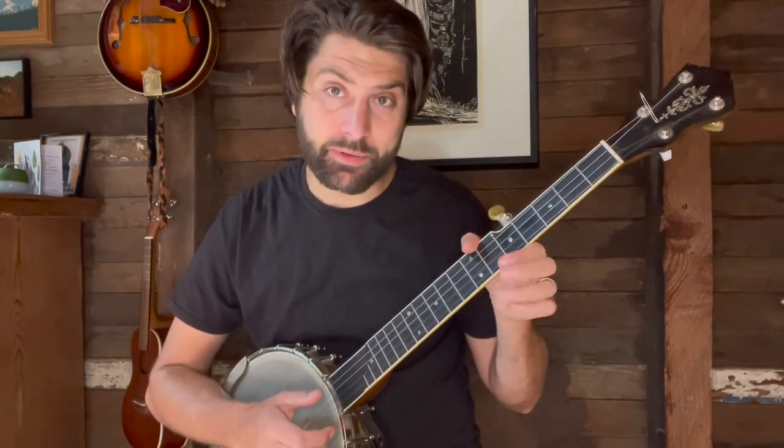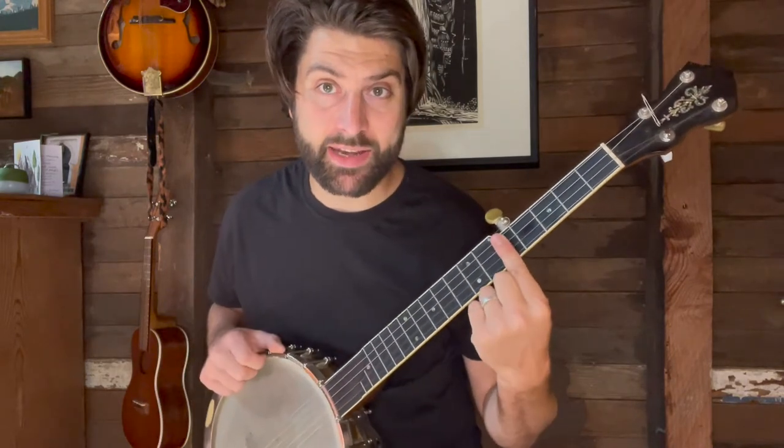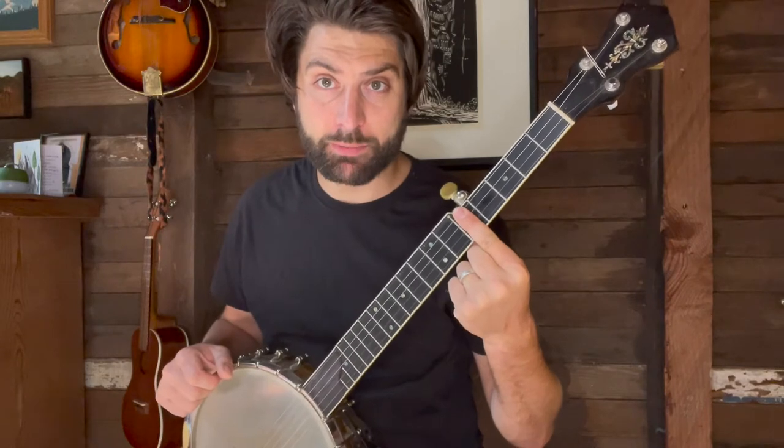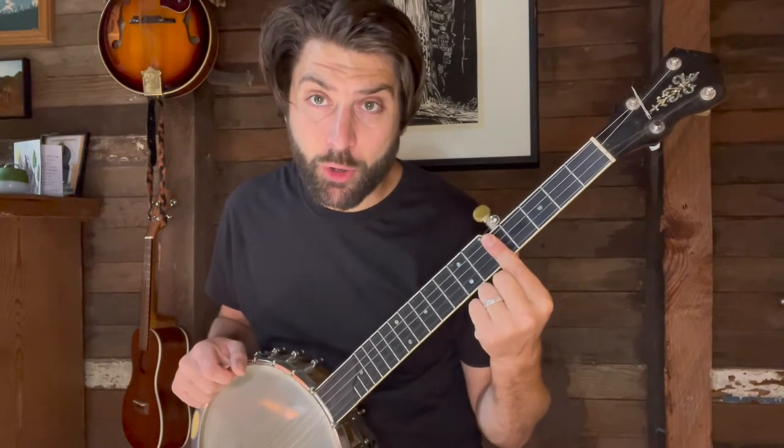My thumb is wrapped around and muting the drone string, or I'm just avoiding it. My index finger or one of my fingers is going to bar to play the first chord of the song. We're just playing a C this way, not this way, but a very simple single bar.